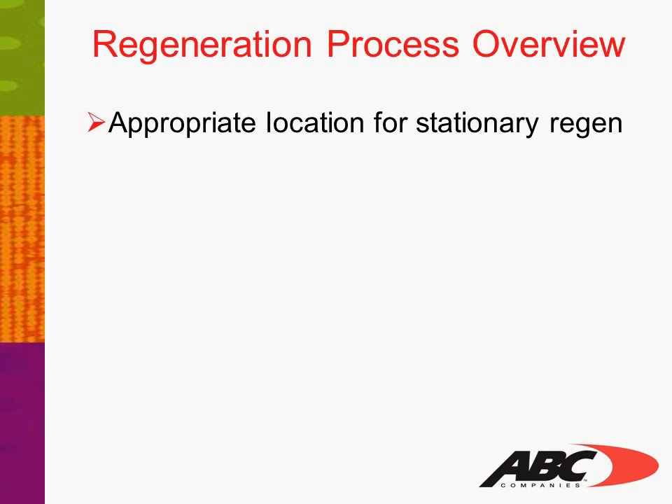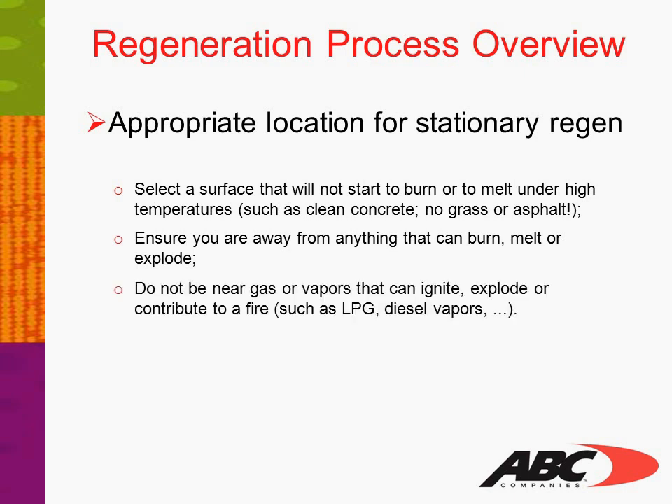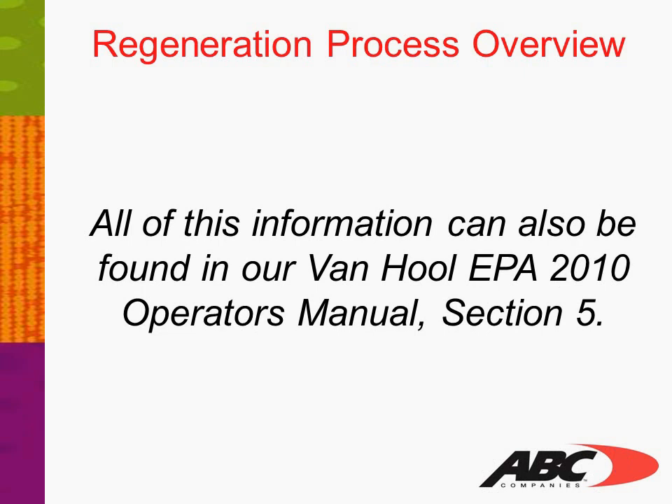Appropriate location for stationary regeneration: select a surface that will not start to burn or melt under high temperatures, such as clean concrete, grass, or asphalt. Ensure you are away from anything that can burn, melt, or explode. Do not be near gas or vapors that can ignite, explode, or contribute to fire, such as liquid propane gas or diesel vapors. All this information can also be found in the Vanhul EPA 2010 Operator's Manual in Section 5.